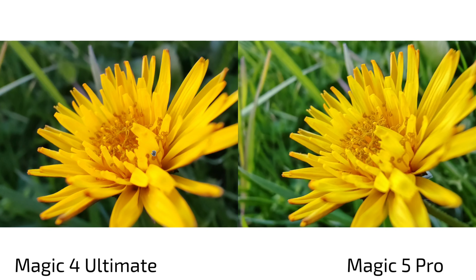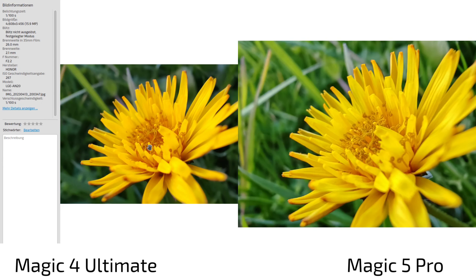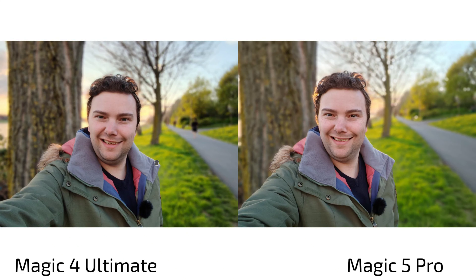For macro photography, both use the ultra wide angle. The Magic 4 Ultimate crops in from its 11mm lens with some software magic, giving a pleasing background blur with dark brown bokeh that makes the flower pop. The Magic 5 Pro doesn't achieve the same background separation, but its sharpness at roughly 13mm is already very strong. The Magic 4 Ultimate is less sharp in the macro shot, so I give the macro win to the Magic 5 Pro.